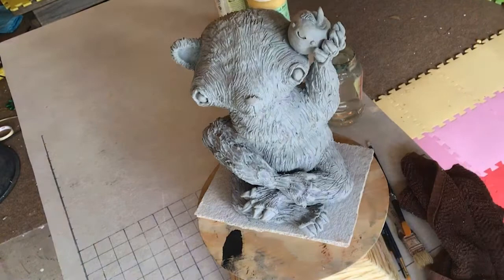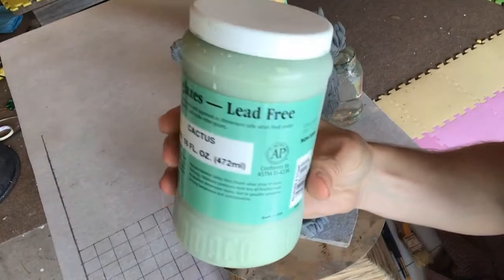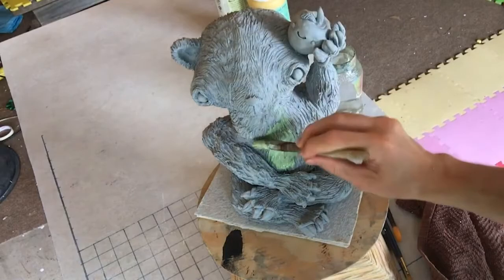We are going to start off by using an underglaze for a base coat. I use these velvet underglazes and we're going to cover almost the entire project in this base coat.